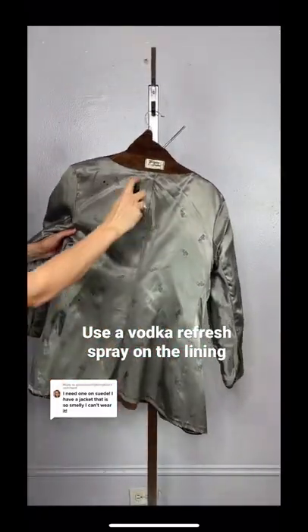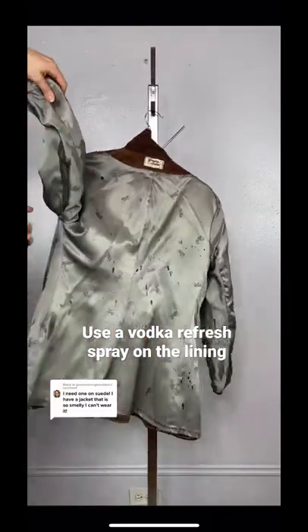If the lining of the suede article has a smell, use a vodka refresh spray. There is a recipe on my page.